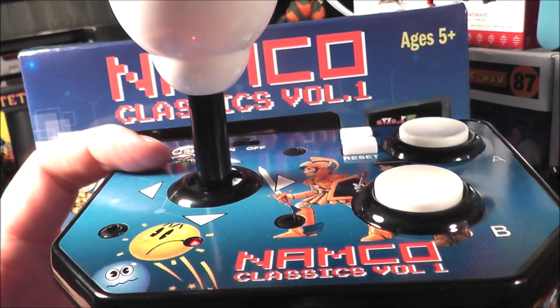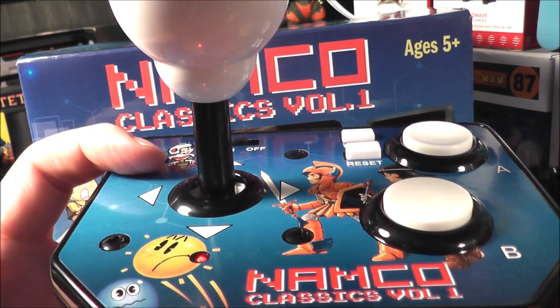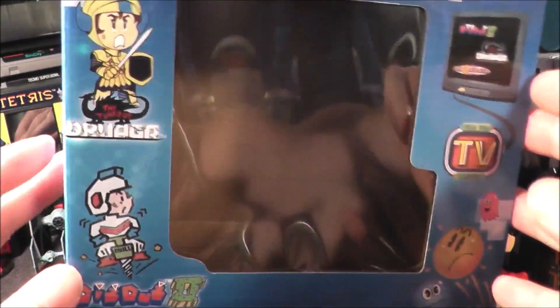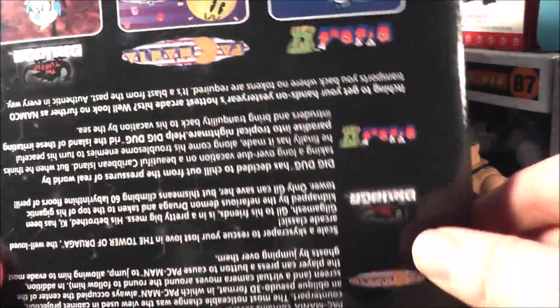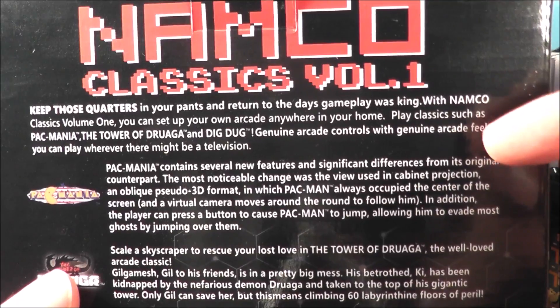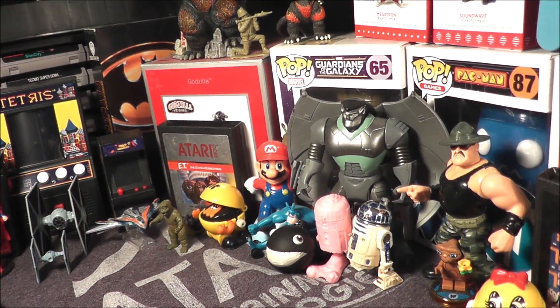Hey everybody, today I'm going to take a look at this pretty recently released Namco Classics Volume 1 joystick plug and play by MSI. First I want to look at the packaging — it is nice and colorful. Interestingly, there's no security tape on the tabs, and the back talks about arcade at home, arcade controls, genuine arcade feel, but it doesn't say anything about genuine arcade graphics. We'll see why in just a minute.